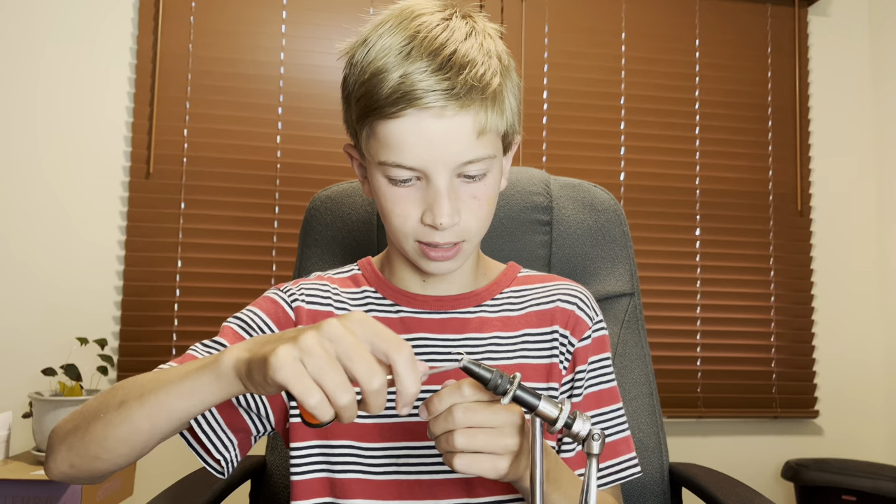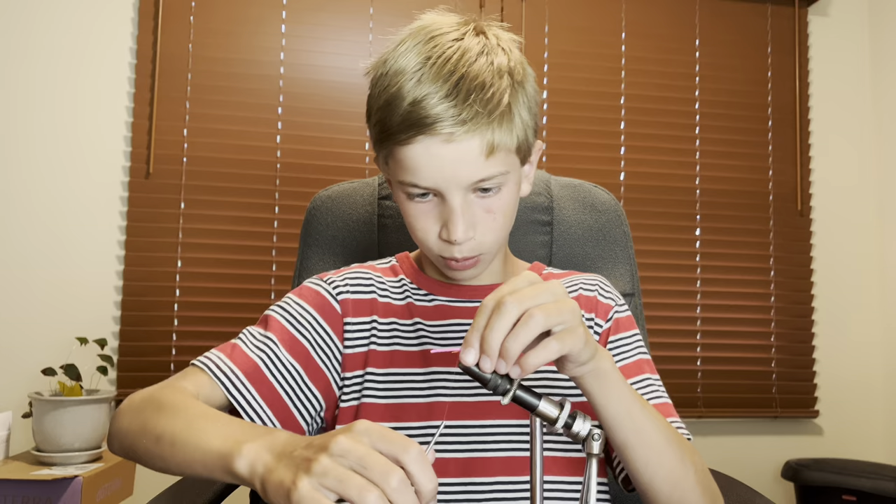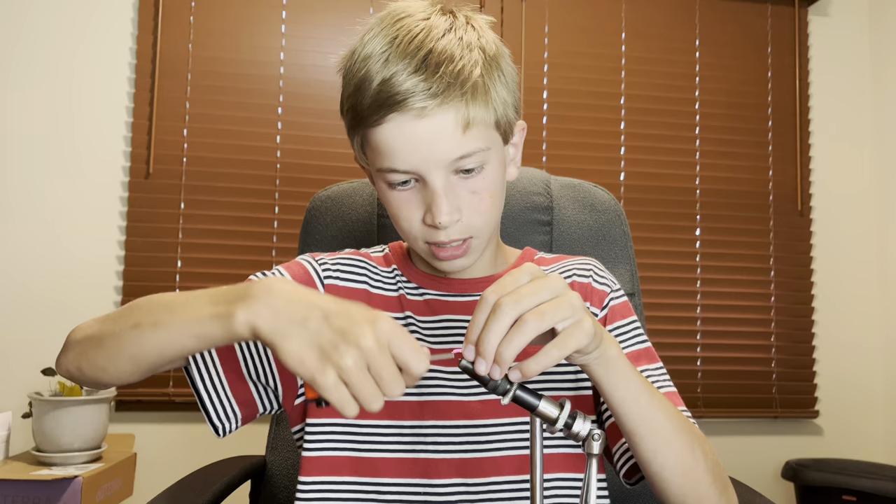I'm going to start here and wrap it around, then apply the worm here. Now I'm going to go toward the front and wrap it around a couple times. And one final addition.